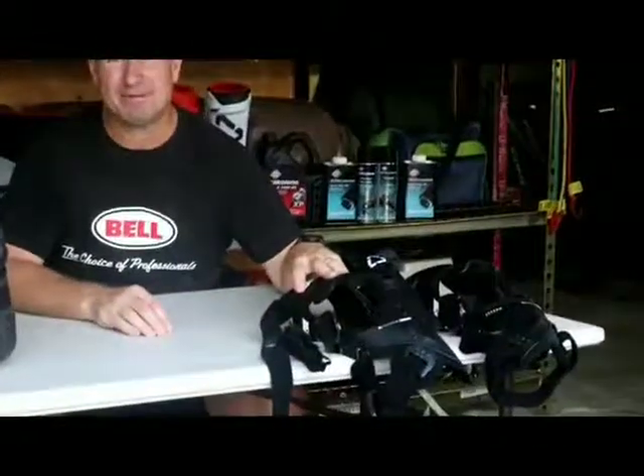Welcome back to Competitive Edge HQ and what's in my kit. Last week we spoke about the X-Frame Hybrid Knee Bracers and this week we're going to speak about the Liat GPX 5.5 Flex Lock Motocross Boot. The Liat 5.5 GPX Flex Lock Boot was released to the market in 2020 and we were lucky enough to be one of the first people in the country to try this boot.